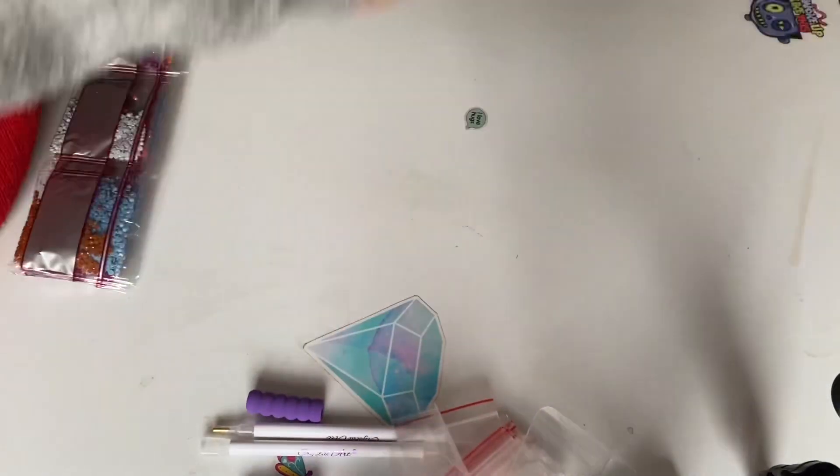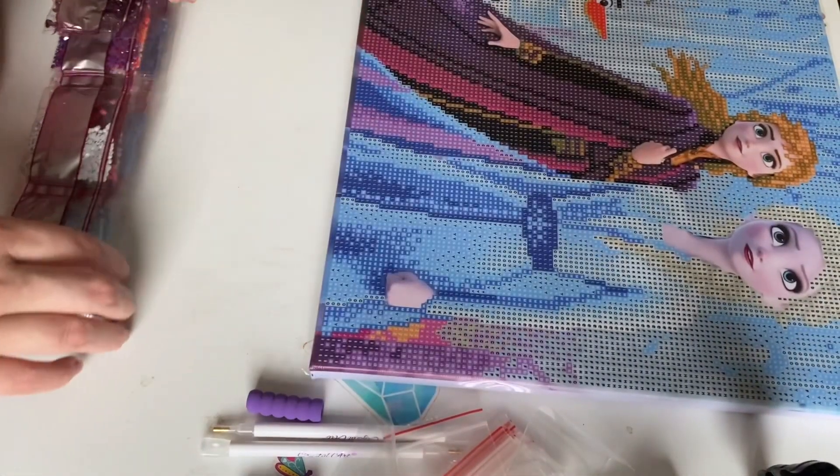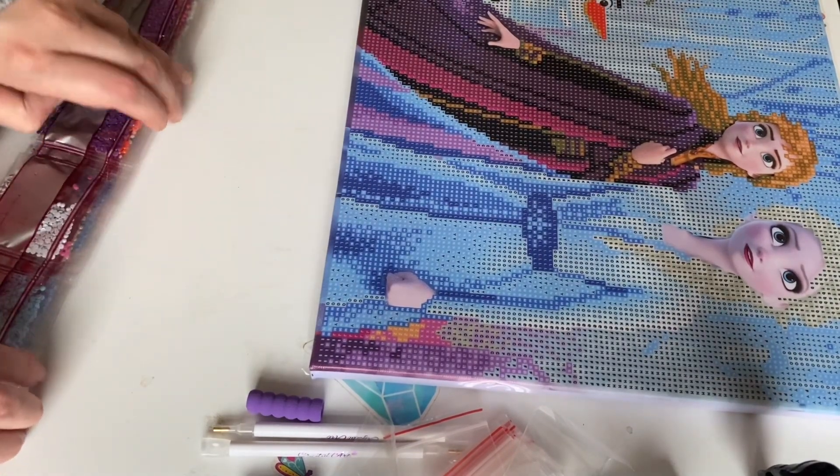So in this kit we have 26 colours — 26 colours.